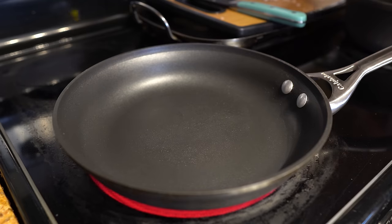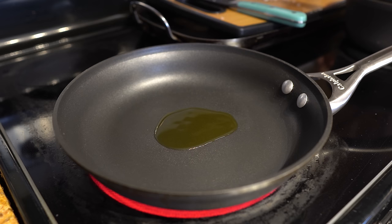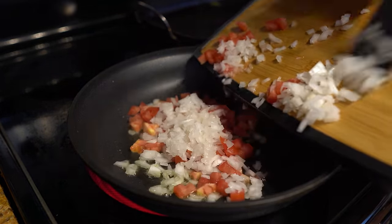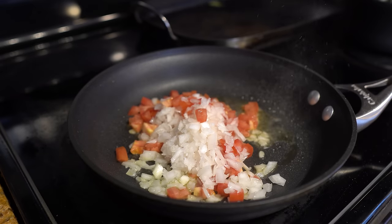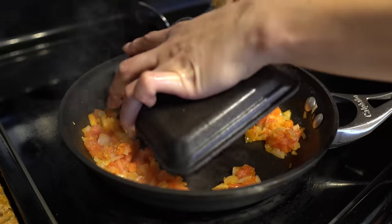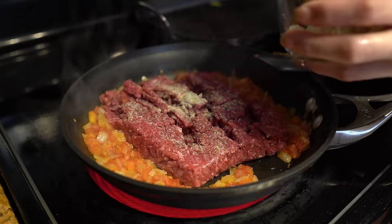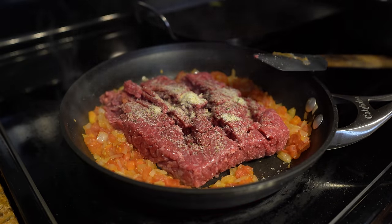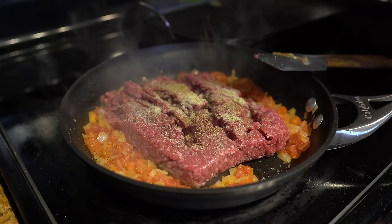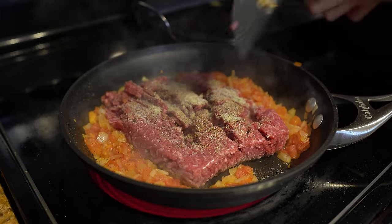Now we are ready to work on our meat. In a medium frying pan, add a little bit of oil and set it to medium-high heat. Wait for the oil to heat up, then place our onions and tomatoes in. Once the oil is hot, cook the tomatoes and onions for a couple minutes until the onions are translucent. Then place our meat in with the onions and tomatoes and add garlic salt, black pepper, cumin, and a little bit of salt. Now break the meat down.